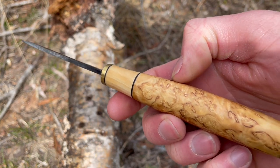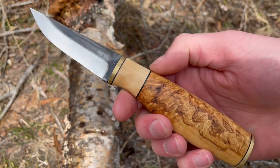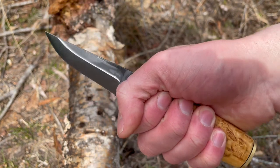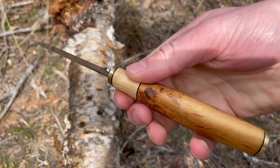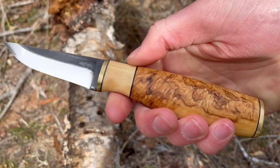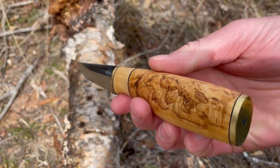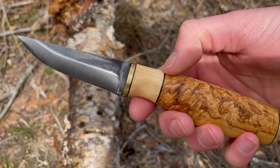It's quite a fine little blade, sort of geared towards smaller tasks — whittling, carving. You could use it as a small game knife as well. Very comfortable to hold. Has a nice amount of palm swelling on the curly birch handle. It's a stick tang, this one, with brass end caps and some black liners.